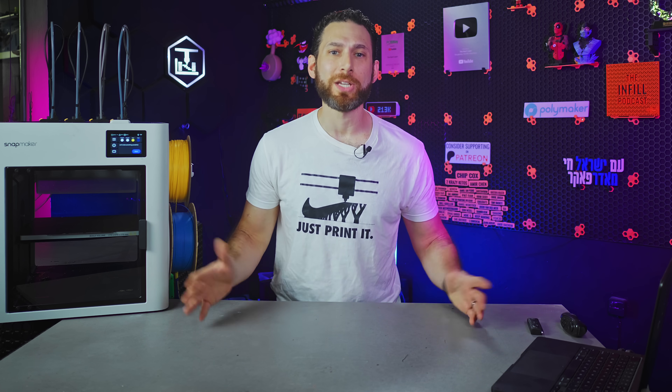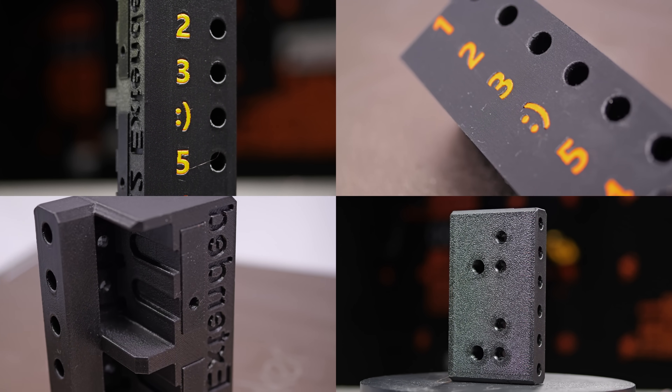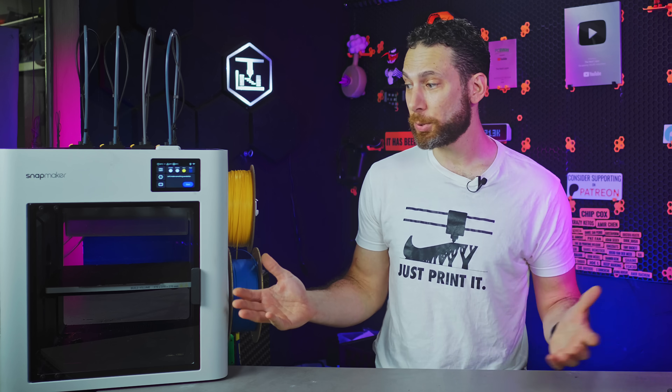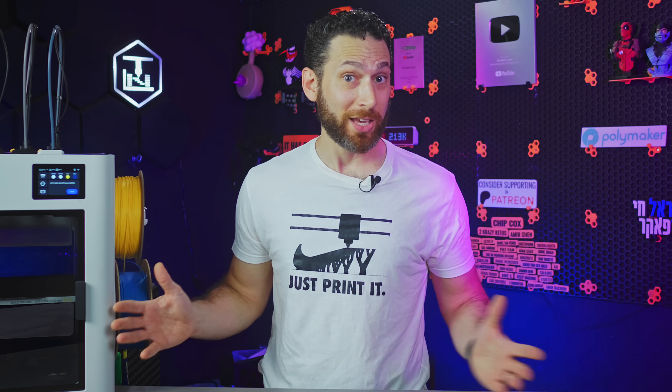So why don't we do this? Throughout this video, I'll show you just what this printer has and what it's capable of, and I'll try my best to keep my commentary to an absolute minimum. Then all of you can tell me in the comments below what you think — is this printer a compromised, low-budget attempt at a tool changer, or is it a market-breaking paradigm shift that should honestly cost twice as much as it does? Sound like a deal?